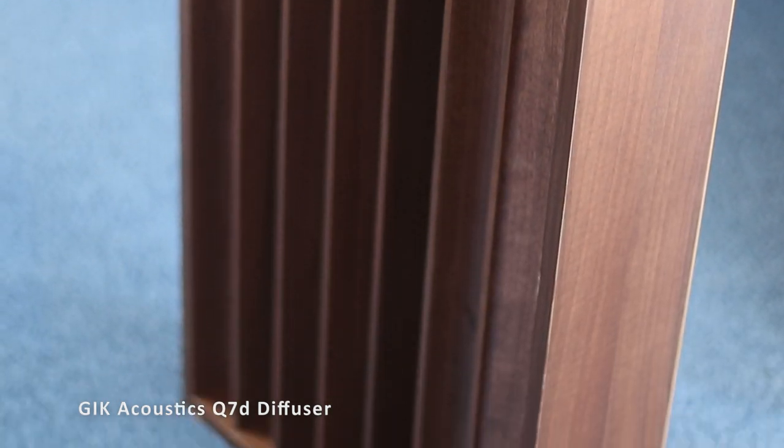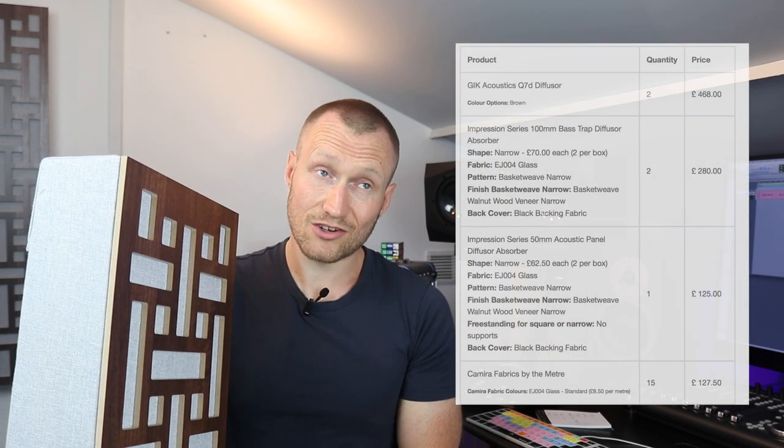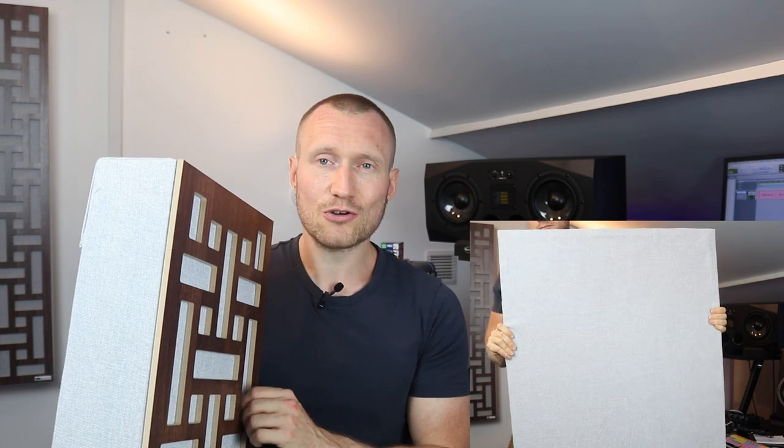In my room I've got quite a lot of absorption already and I felt I needed a bit more diffusion. I've also bought some of the QD7 diffusers — these are massive things. These panels weren't cheap and the diffusers weren't cheap, but I think you get what you pay for. I couldn't make anything to this standard myself, especially not with diffusers on the front.